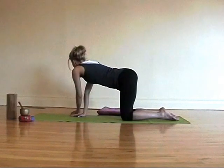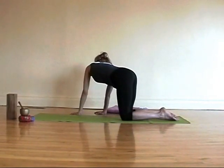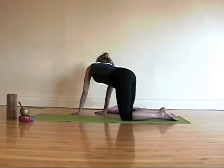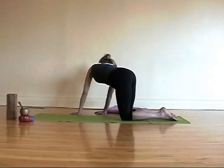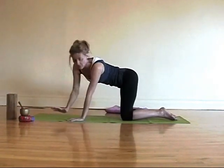Then walk your hands out to the floor next to your mat to the right. Stretch the left shoulder away from the left hip, so the left side body is getting stretched out. Hold the deepest stretch that you can, and then add breath to that. Draw a deep breath in to the left side body. And then walk the hands across the mat to the other side.